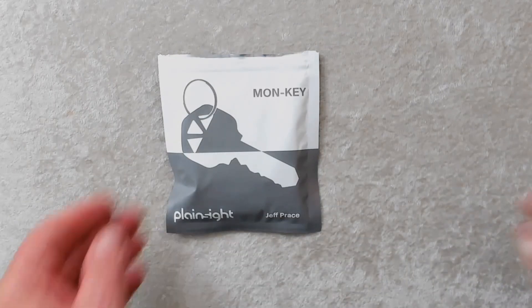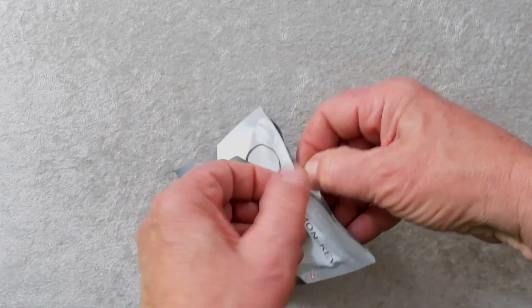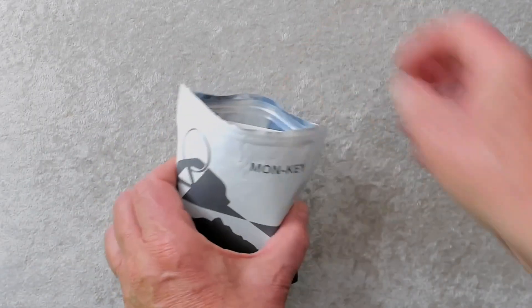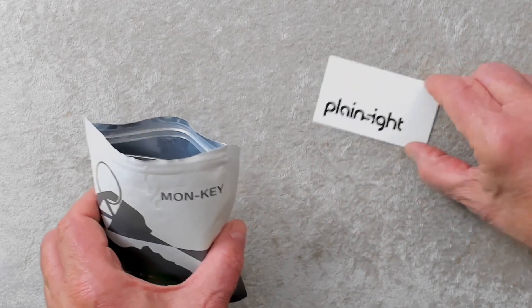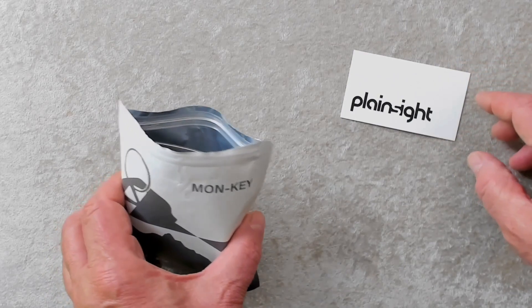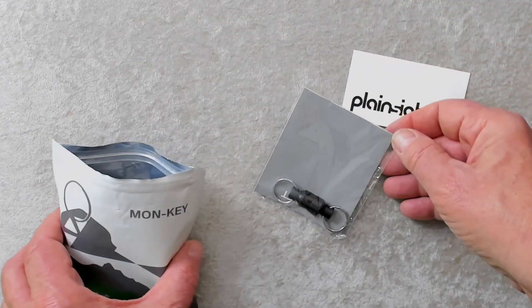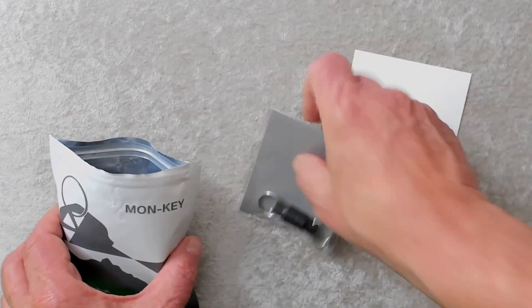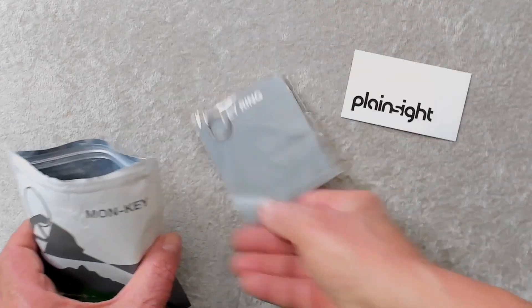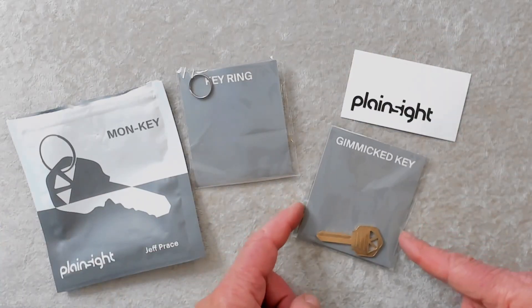Let's take a look inside the package and see what you get. When you get Monki, it's a very unusual package indeed — a tear-off kind of ziplock pouch. Inside the pouch you have a card; on the back of the card is the URL for the website that includes the video tutorial. And you get this key holder or key ring, which I have covered what it says here because I think that gives away part of the method. And you get a key ring and the Monki gimmicked key.